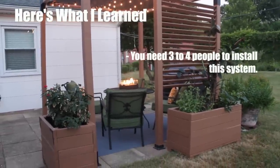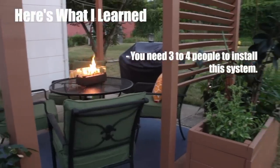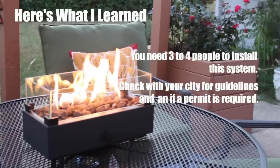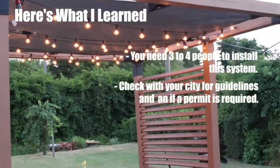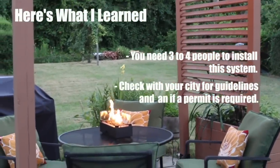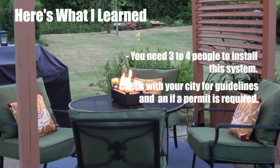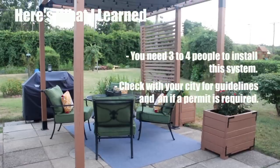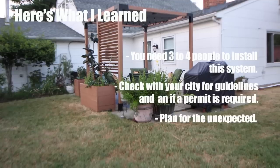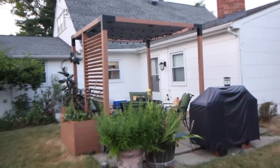Here's what I learned from this overall experience: You need three to four people when setting a pergola system of this nature. There is no such thing as a temporary structure when it's behind your house — find out what the city requirements are for an exterior structure in the back of your home, as you may be required to obtain a permit. And plan for things to almost never go as expected.